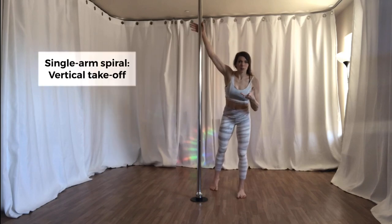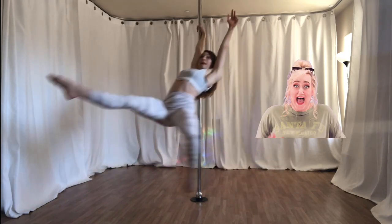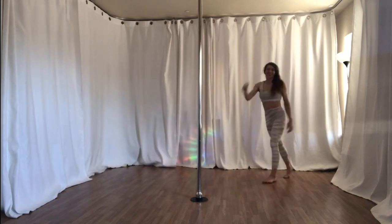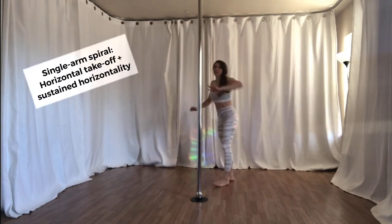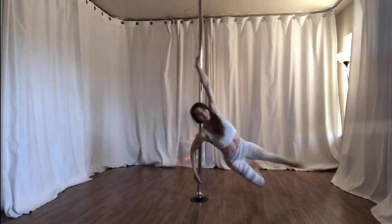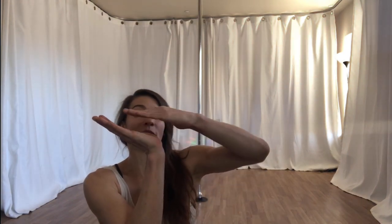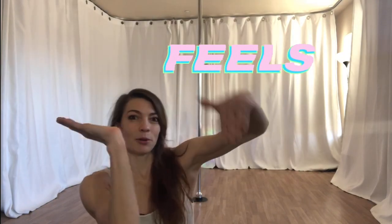One arm body spiral type spin, vertical takeoff. One arm body spiral type spin, horizontal takeoff. I know it's subtle and it can be difficult to see when watching the spin, but there really is a difference at what's happening at the place where my foot meets the floor. Rather than pushing this way, I'm pushing this way.